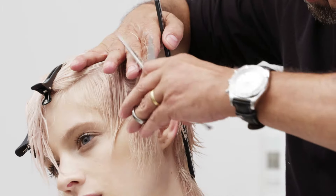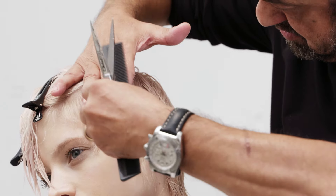In front of the ear, leave the perimeter slightly disconnected to maintain weight through the outline.